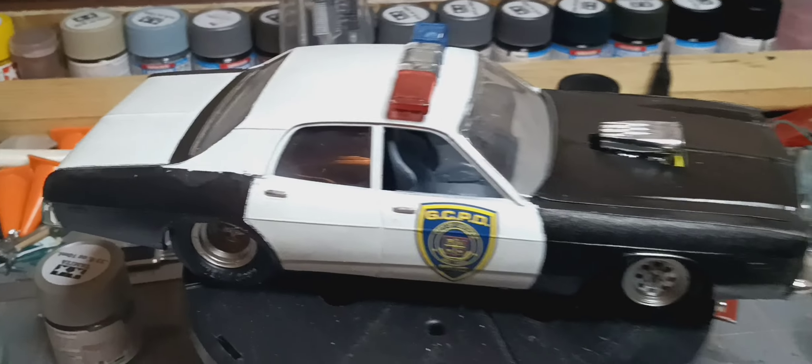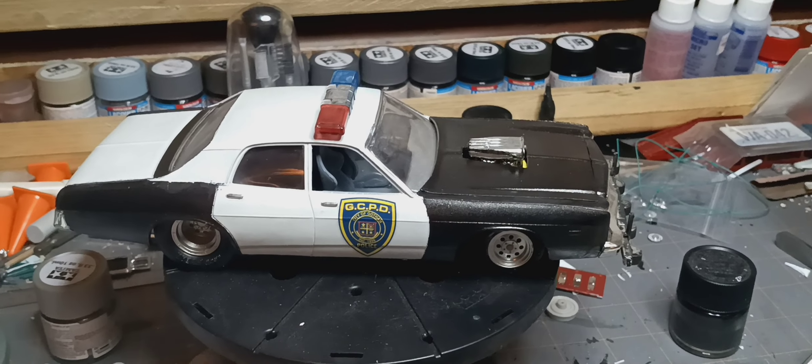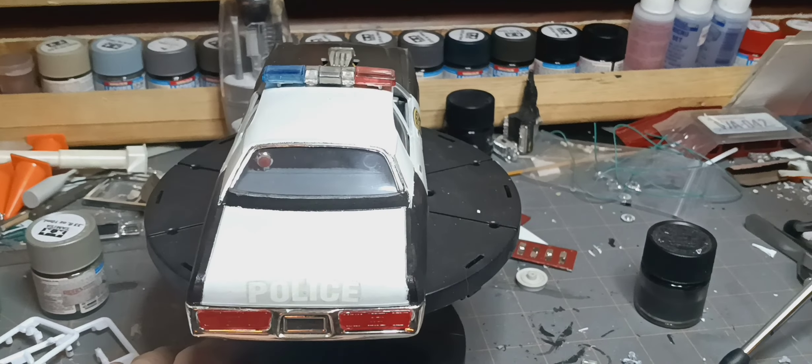So that's where we're at with the Ranchero. I'm probably just gonna do the interior black and white, or maybe just spray it turquoise and add some accents. Now this one here is for Lincoln Mike — this is my Dodge Monaco police car.